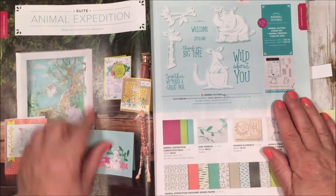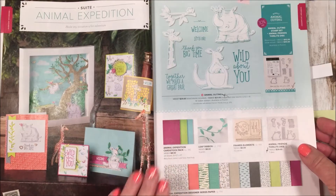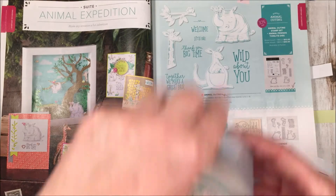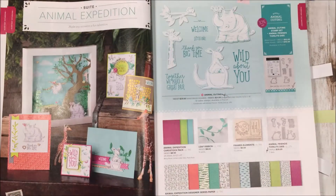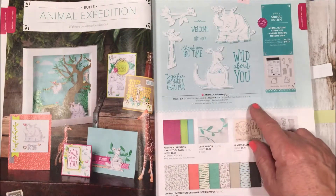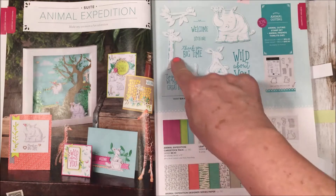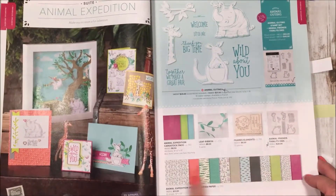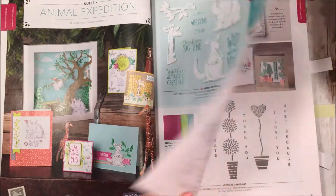Moving on to Animal Expedition — this is another suite where you can make 3D items, cards, or boxes. I actually made a cute little treat box for my stamping bingo event and it came out so cute. It has all these cute animals: the rhinoceros, kangaroo, koala bear, giraffe, and frog. Framelits punch them out too, and there's great designer series paper, ribbon, and embellishments — it's a great suite.